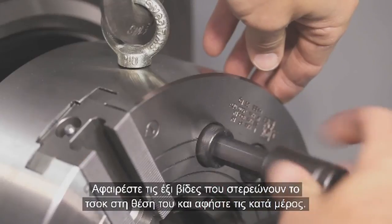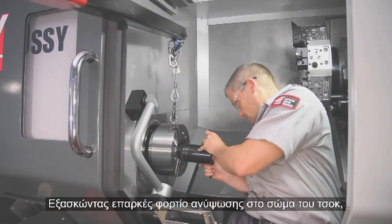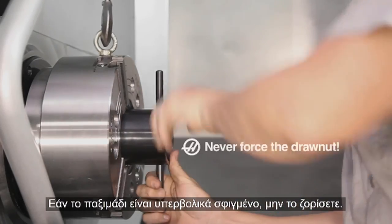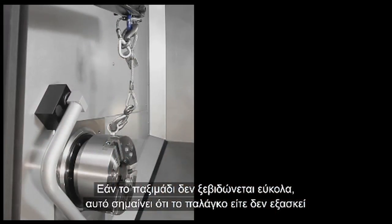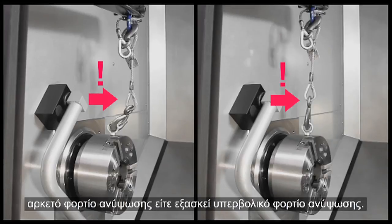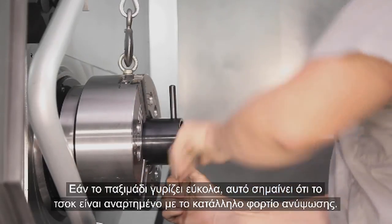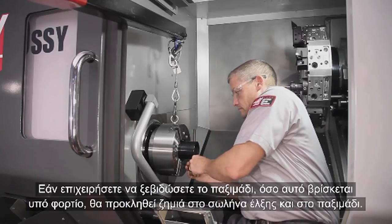Remove the six chuck mounting screws and set aside. With suitable tension lifting the chuck body, Andrew unscrews the draw nut counterclockwise from the threaded end of the draw tube. The nut should loosen by hand. If the nut is especially tight, do not force it. If the nut is not unscrewing easily, it means the hoist is either exerting too little tension or too much tension. Adjust the hoist until the nut rotates by hand. When the nut rotates easily, this is your indication the chuck is suspended at the correct height.